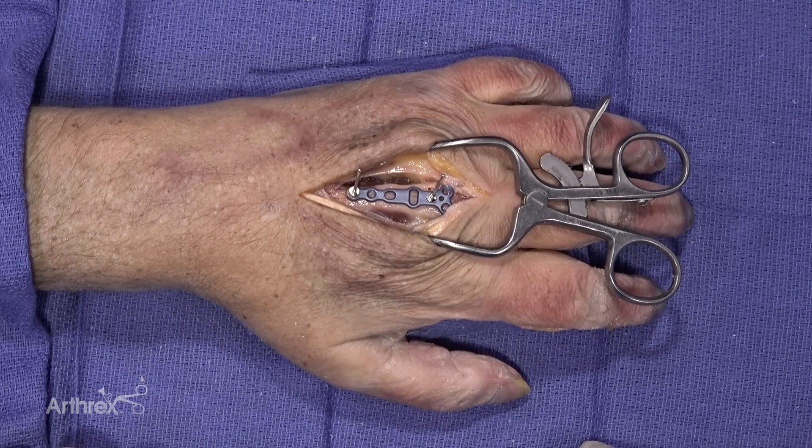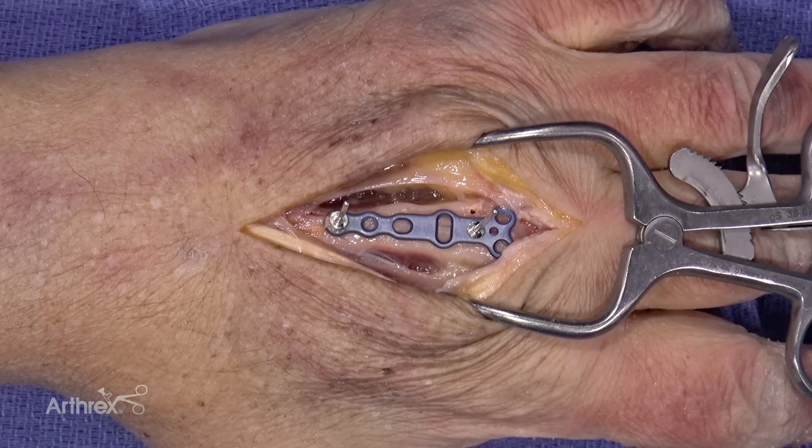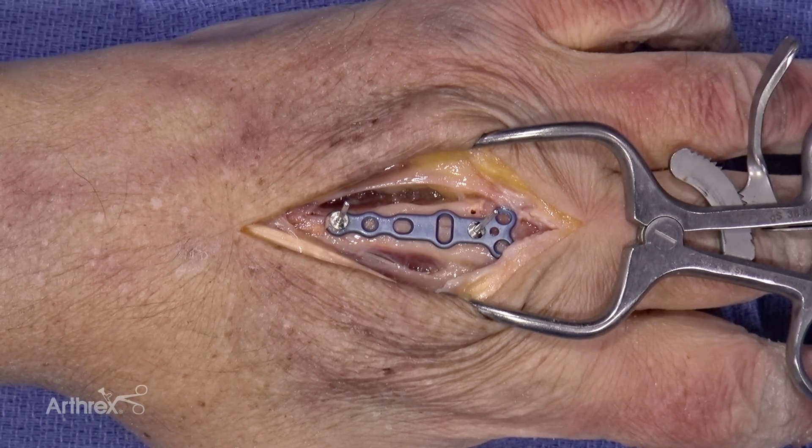I've begun by performing a dorsal approach to the third metacarpal, and I have pinned into place using the BB-TACS the rotational correction plate. In this situation, I am centering my osteotomy more towards the distal metaphysis.